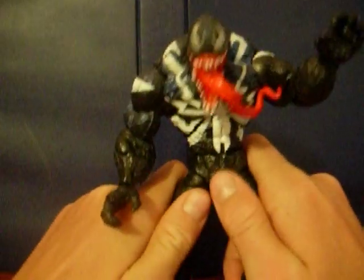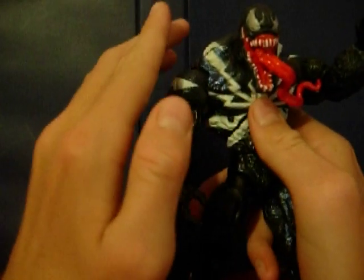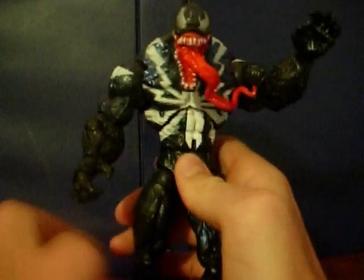So here I have Venom. This is the variant Venom. There is a purple Venom — not all purple. He's black, and as you can see he's got this blue here. That's purple on the other Venom, which I didn't pick up. A friend of mine actually bought the last one, but I'm really happy with the blue one. There's no difference in gimmick or anything.